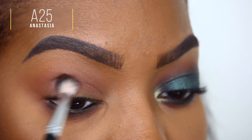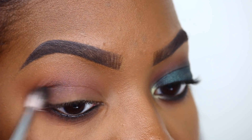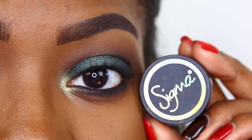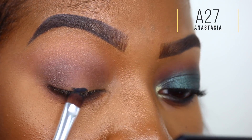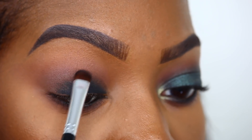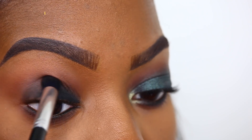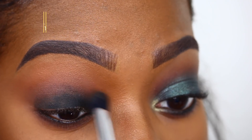I'm going to use the Sigma Wicked gel eyeliner as a base for this smoky eye. I'll place the gel eyeliner starting as close to my lash line as possible, then bring the shade up into the crease region and blend so we don't have any harsh lines.